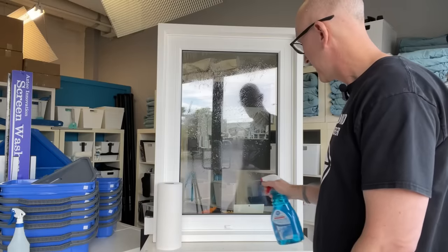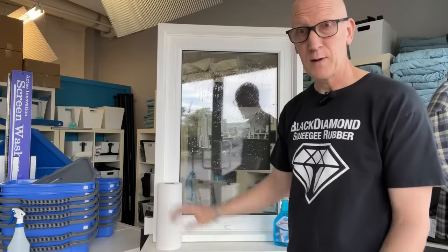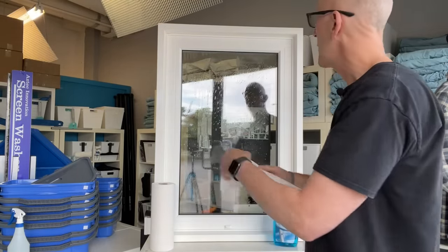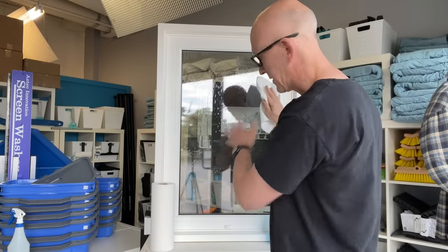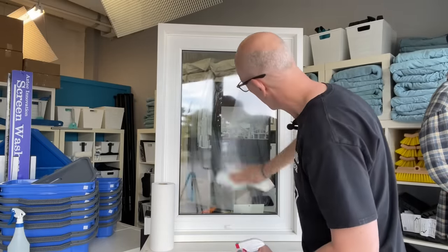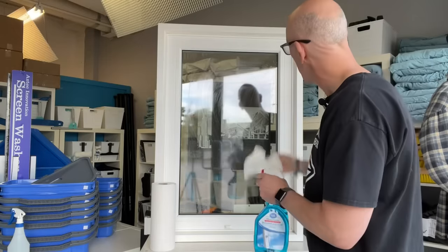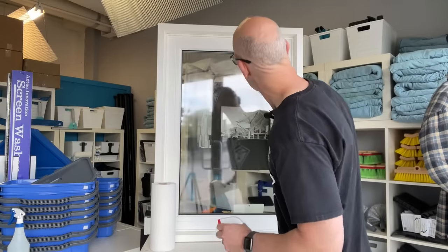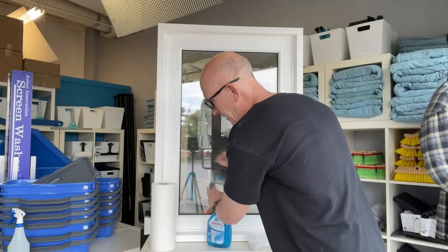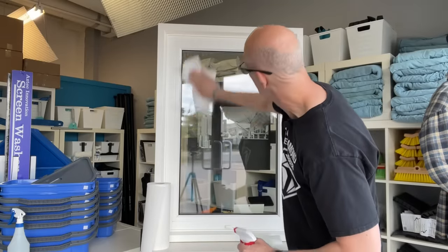So I spray the window. First thing I notice is that the solution is all running down the glass. So I reach for my paper towel since I don't have a lint-free cloth handy, and I'm supposed to wipe it off. Now it's foaming up a little bit but my cloth is getting all wet, so I fold it over and keep wiping. This is wet now - I have to grab another sheet. Well, some of it's dried on its own.